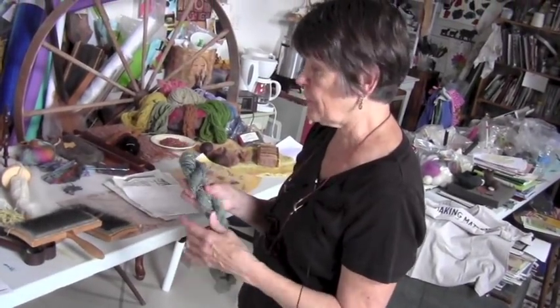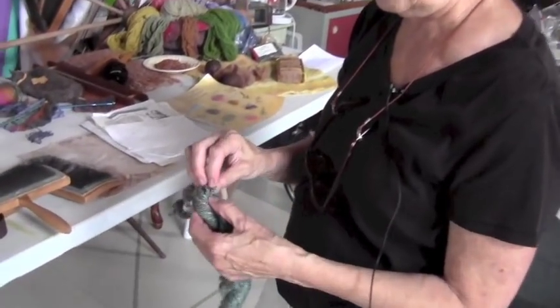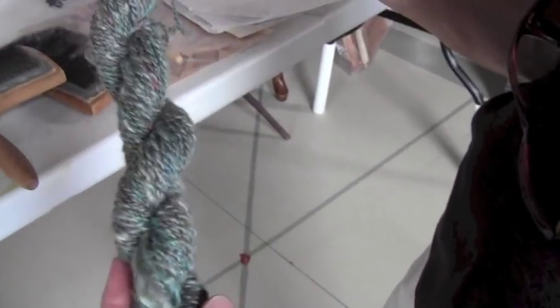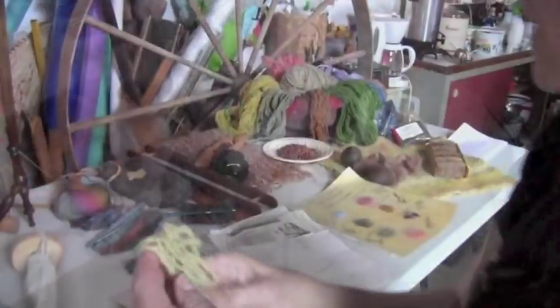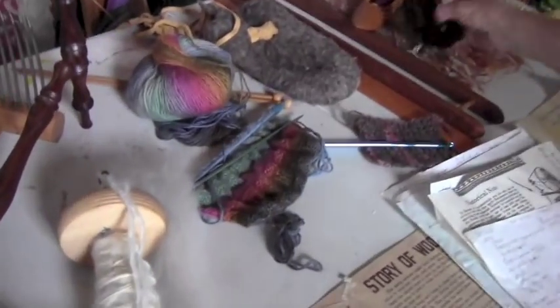When you have a single then you usually will ply it if you're going to knit with it. These are two single threads plied and twisted around each other so that they're plied. And with your yarn you can knit, you can crochet, you can weave.